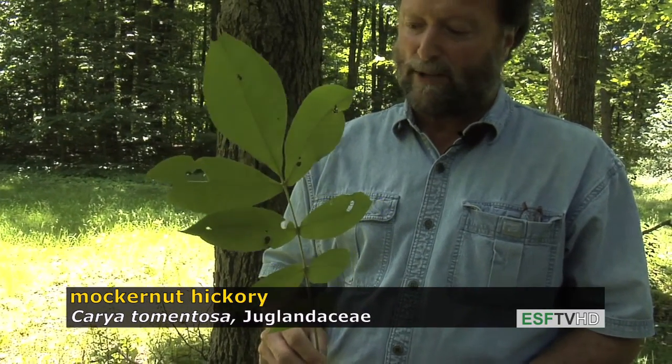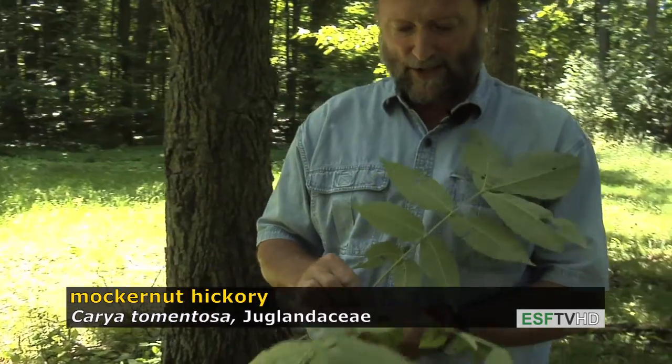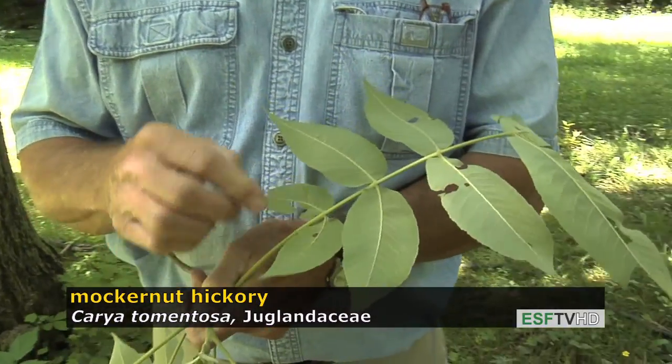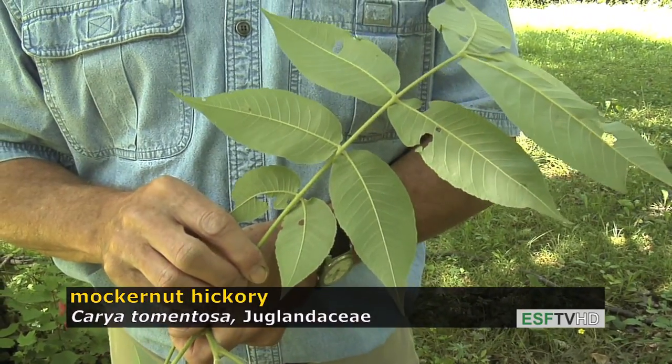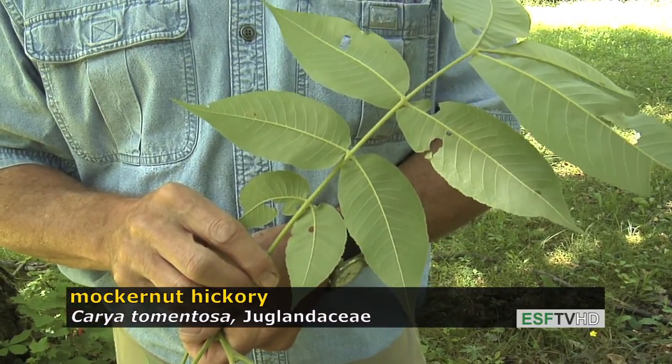It's called Carya tomentosa because if you look carefully along the rachis — the main stem that holds the leaflets — it's very hairy. It's densely hairy, or what we would call tomentose: Carya tomentosa.